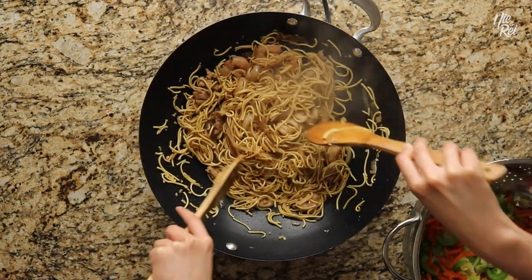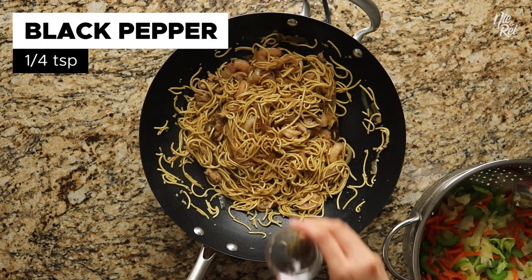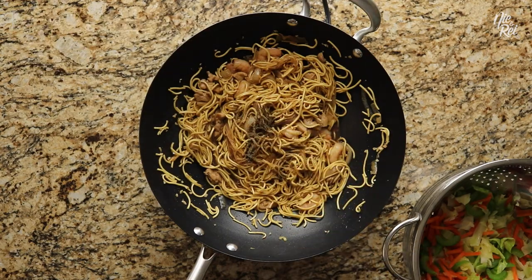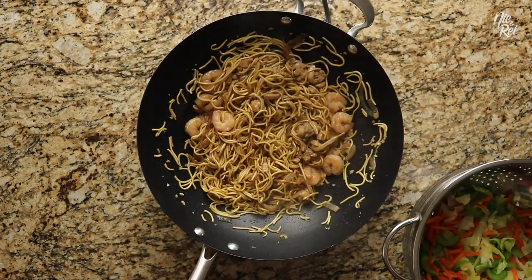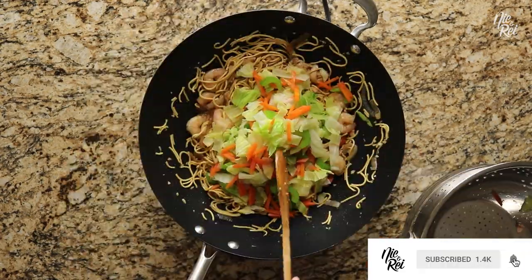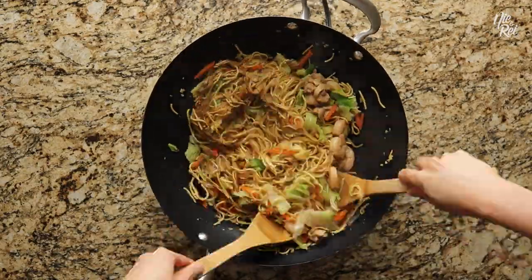If you want, at this point you can salt to taste — we skipped it just because it was already good. Afterwards, add in one-fourth of a teaspoon of black pepper and mix it in. Finally, drop in your blanched vegetables from earlier and give it one final good mix. And then you're done!